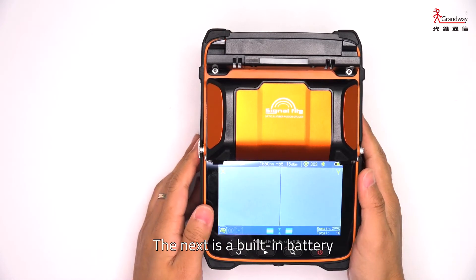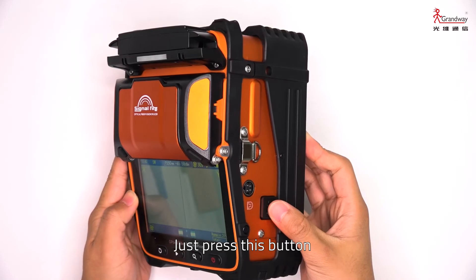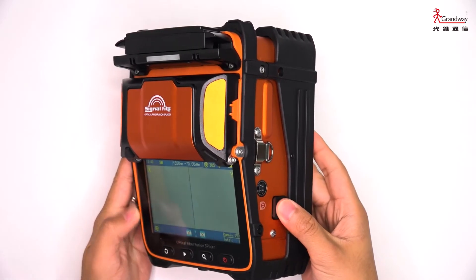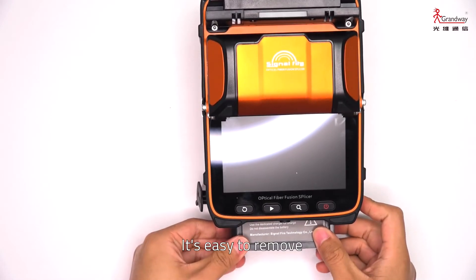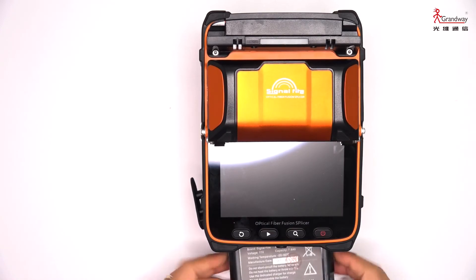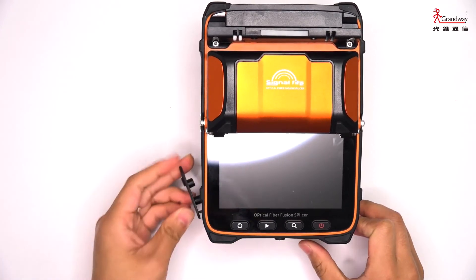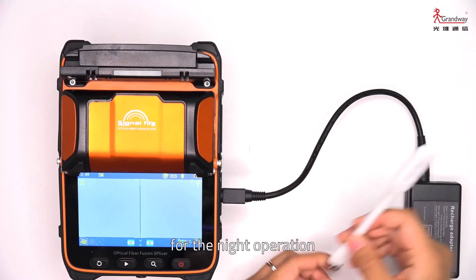The built-in battery is easy to remove — just press this button to pop it up. In the accessories, there is a light, which is convenient for night operation.